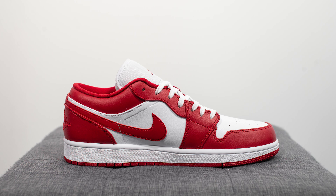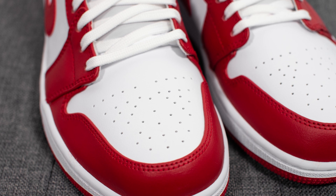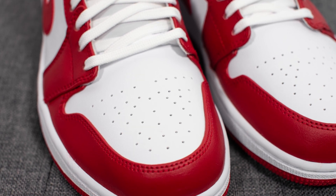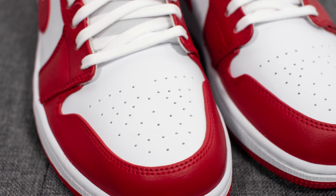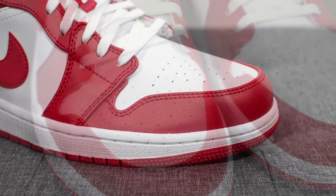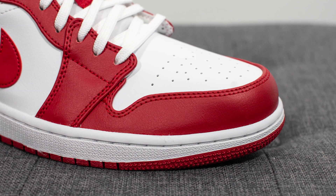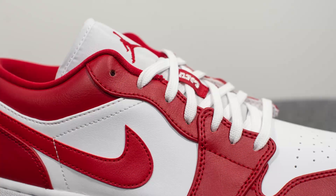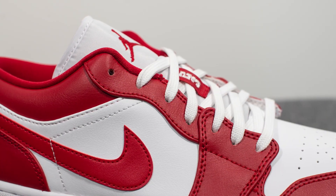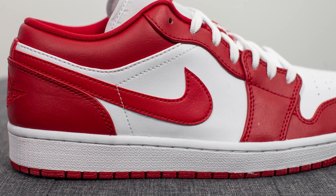Diving straight into the shoe, the upper of the sneaker is constructed using a combination of white and Gym Red colored leather. On the toe box we have white leather which feels very synthetic — to the touch it feels very stiff and rigid, and because of that I suspect it's going to crease pretty badly. Wrapping around the edge of the toe box we have this Gym Red colored leather which feels equally as stiff and equally as synthetic. This red leather runs up the center of the shoe where the eyelets are, and below that we have the white leather once again, contrasted with a red swoosh.